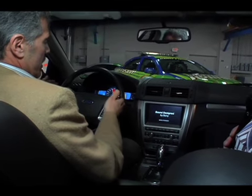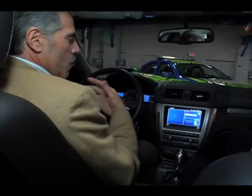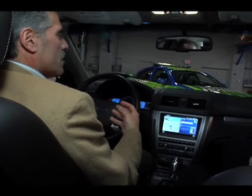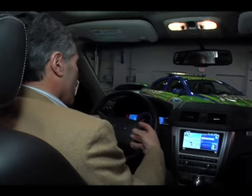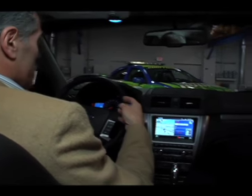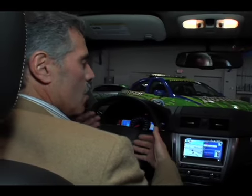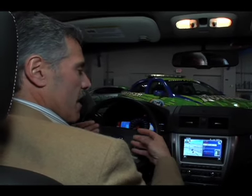One of the things we've put in here, and this is from feedback from all our customers — how can we drive more fuel efficiently? How can I get the best mileage out of my car? So we developed the Smart Gauge with input from our customers. What the Smart Gauge does is it gives you a gentle coaching on how to get better fuel economy.